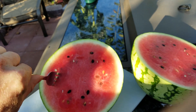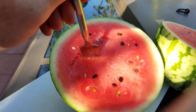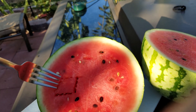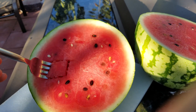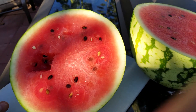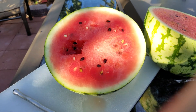Let's give it a taste. Boy, that is juicy — I don't know if you can see that or not, but holy cow. Oh my god. It's warm from the sun, sweet as could be, and just delicious.